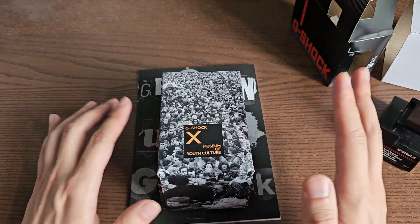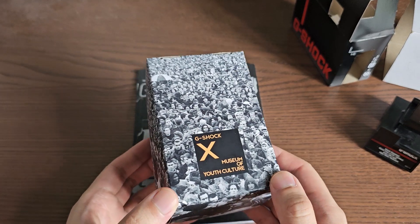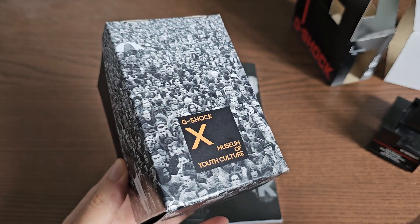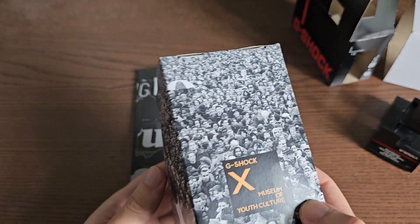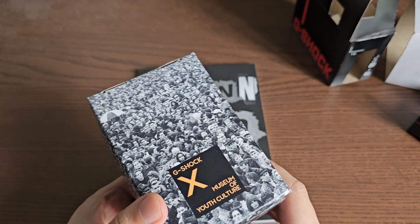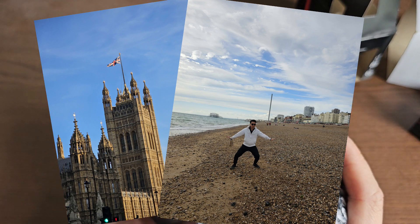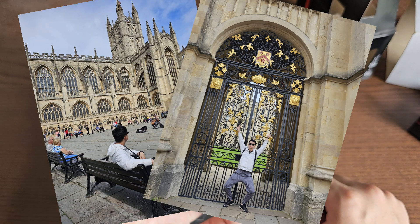Let's unbox this very special edition. This is a G-Shock 40th anniversary collaboration with the Museum of Youth Culture in London, celebrating the impact of casual watches and G-Shocks on UK youth over 40 years. I'd argue G-Shock had a huge impact on people growing up around the world. It's a very cool collaboration that I decided to pick up on my recent trip to the UK — a very nice trip with beautiful sights and super welcoming people.